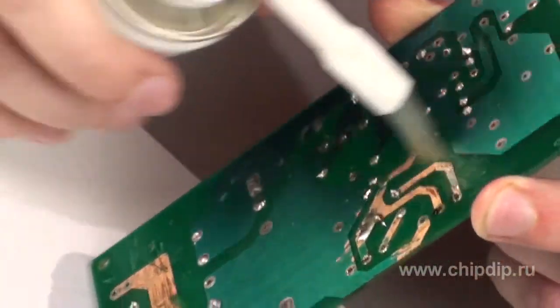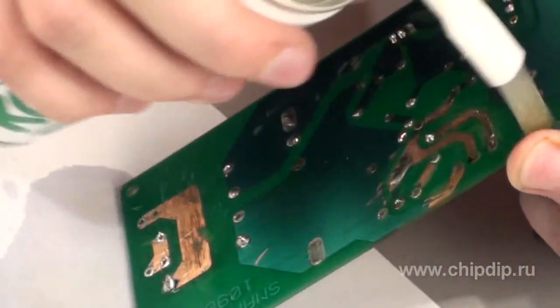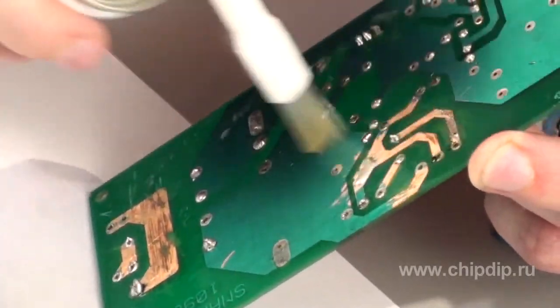If a fluxing agent has stuck to the printed board, it can be removed with a brush attachment included in the delivery package. This cleaner causes no damage to the color marking.